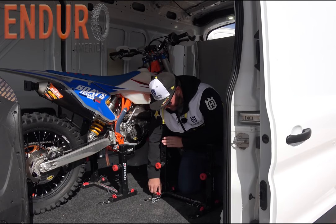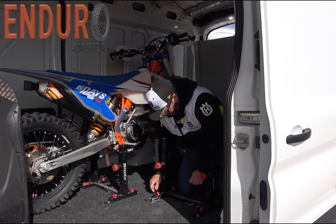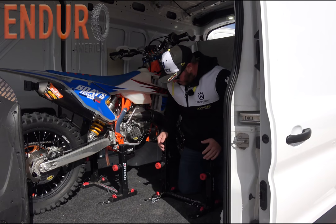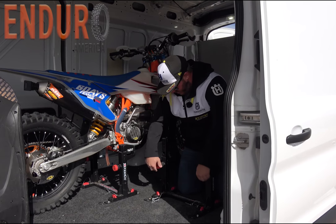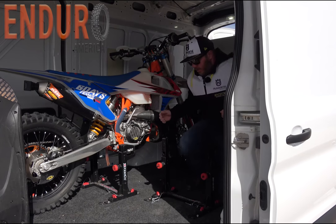These have been just a lifesaver in this van. It keeps everything organized, keeps the bikes nice and upright — they're not leaning over. I'm not worried about them tipping over or falling because they're nice and secure. You just put these on and you're ready to wheel a bike back in.